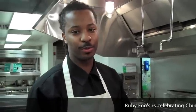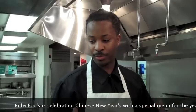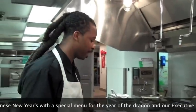I'm Chef Dao Raven. For Chinese New Year, we're celebrating the Year of the Dragon. And for the Year of the Dragon, we're going to do a whole fish.